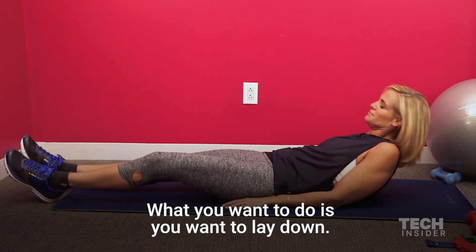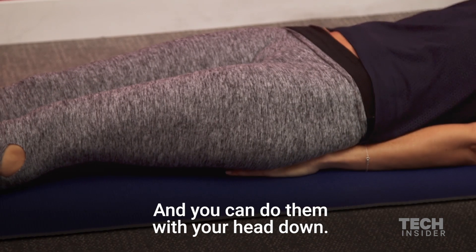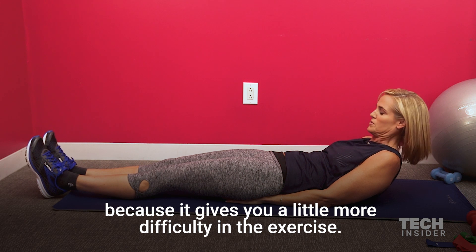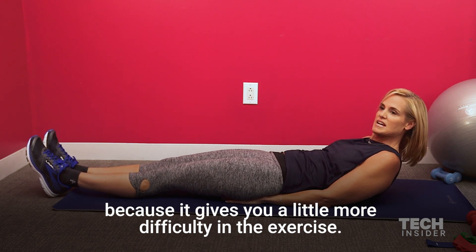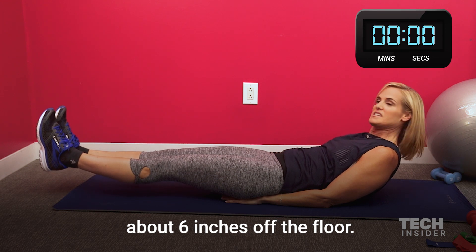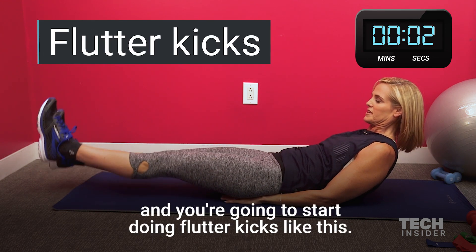What you want to do is you want to lay down. You want to put your hands underneath your glutes. You can do them with your head down, but I like to do them with a crunch up because it gives you a little more difficulty in the exercise. All you're going to do is lift your feet up about six inches off the floor, start your stopwatch, and start doing flutter kicks like this.